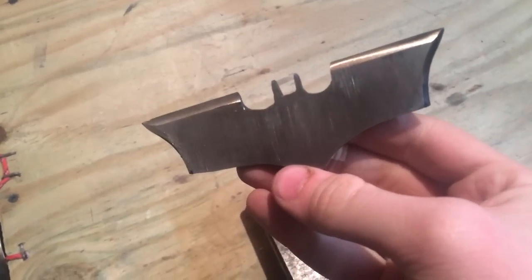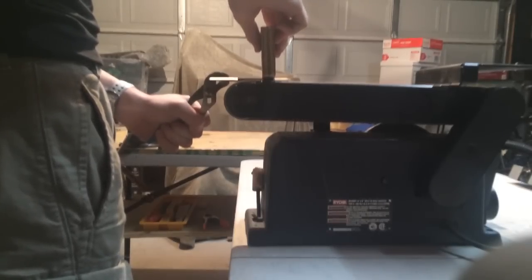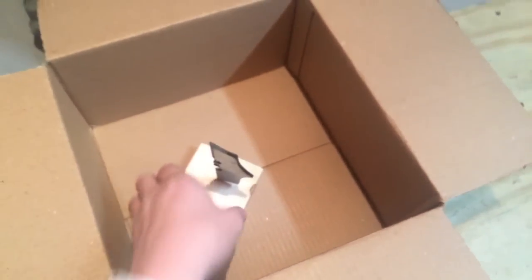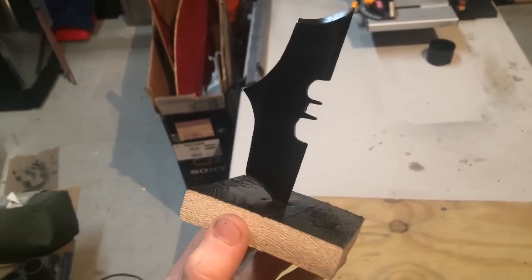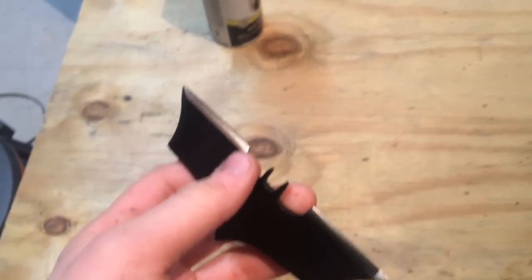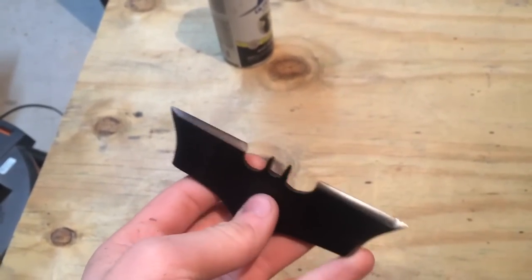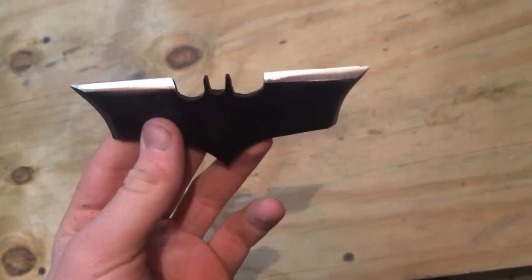Now this thing is heat treated and I'm going to run it through my belt sander. Next we're going to paint it. I put this thing into a block of wood and I'm going to hit it with black spray paint. Let it dry for about an hour. After the paint job, we're going to take either some sandpaper or a sanding sponge and sand off the bevels to expose the silver. And with that done, the whole entire project is done.